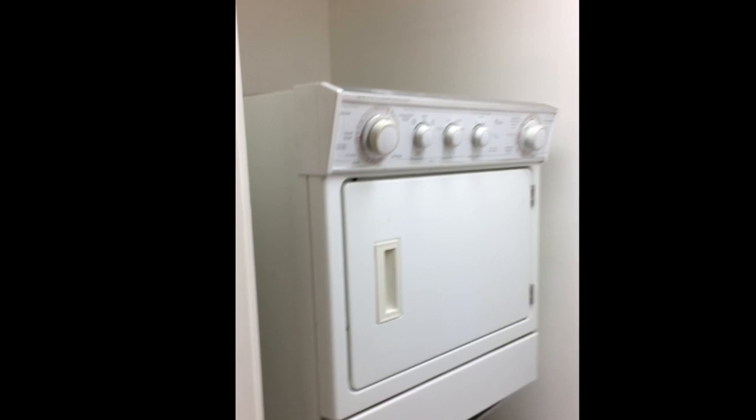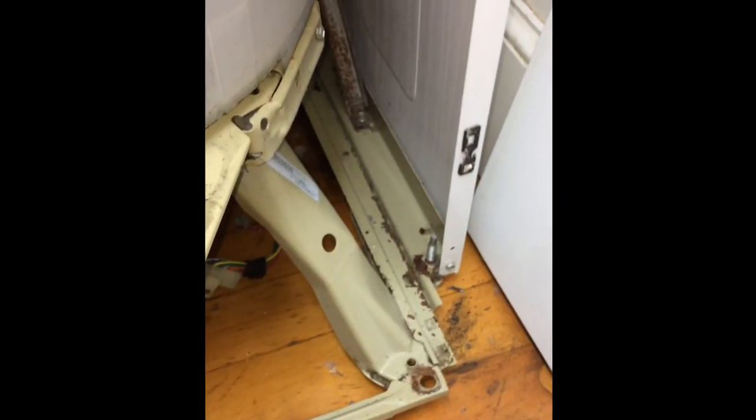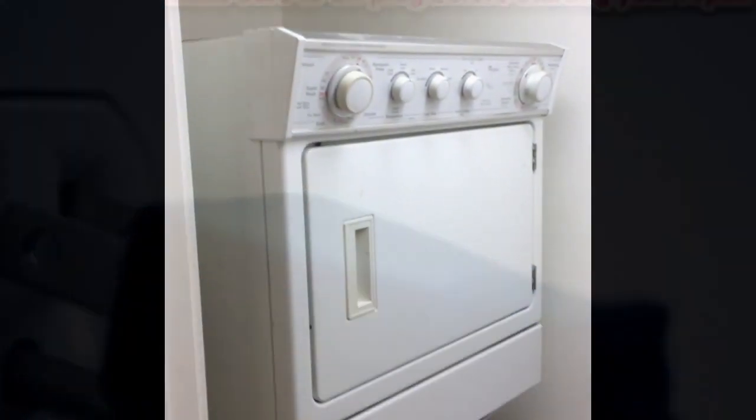These are such big machines that you don't really want to tilt them back. There's a way to pull out the washer components so they're really easy to work on. First thing we've got to make sure for safety sake we unplug the machine.